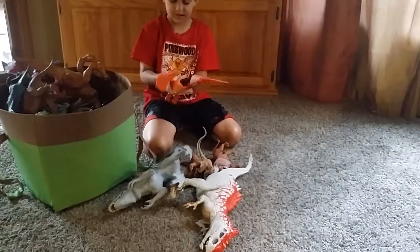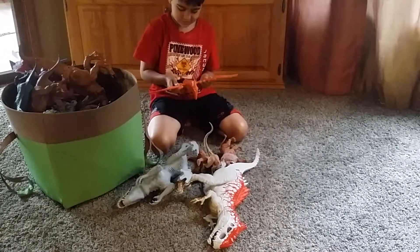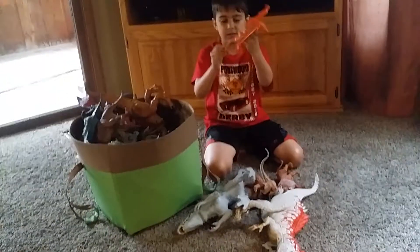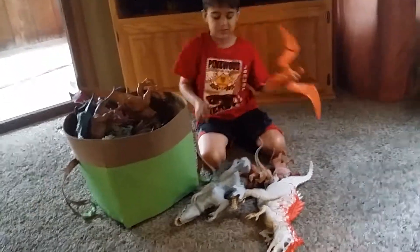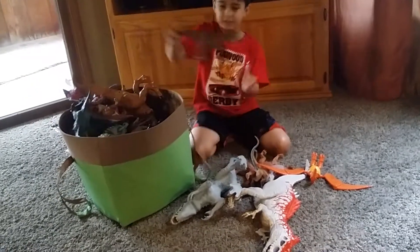So this is an Imaginext pterodactyl — pterosaur, whatever. You can flap its wings, open its mouth. And you pull the tail up and then the claws open so you can pretend it's like picking up somebody or something.